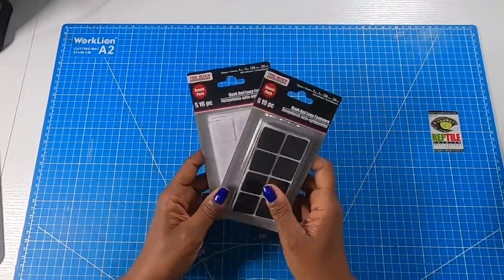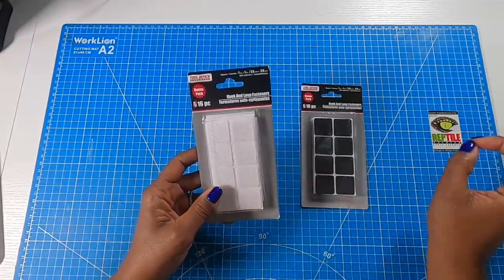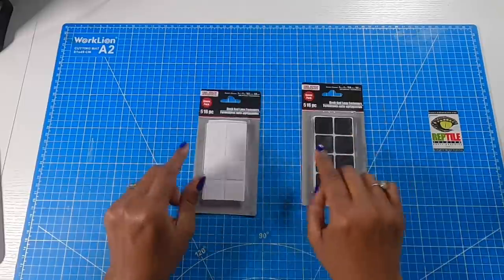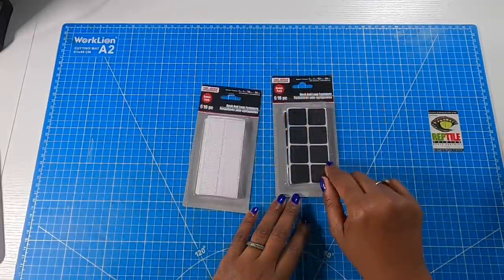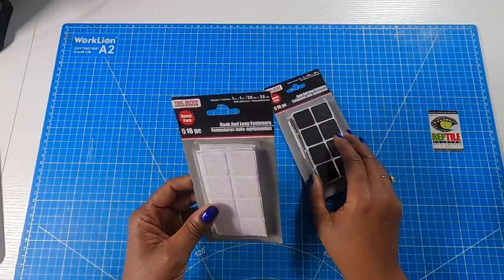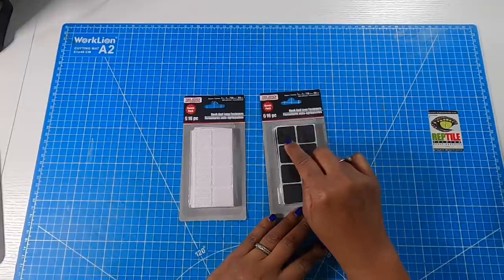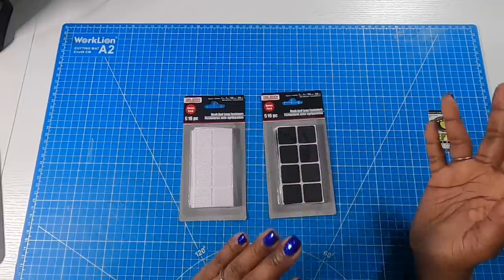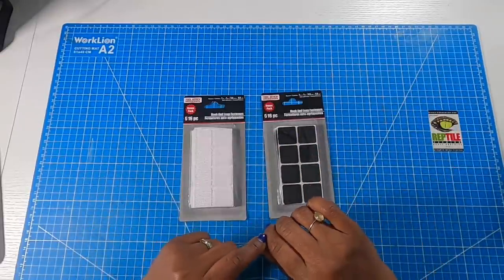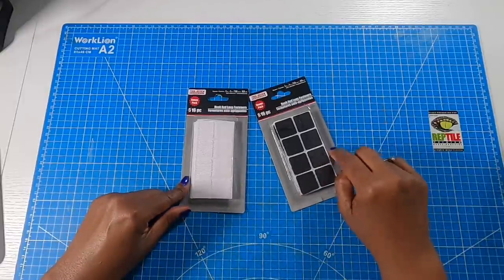Now we're going to go to the automotive department. I showed you the round circular Velcro dots that they sell in the craft section, and quite a few of you left comments telling me to check out the square ones in the automotive section. They have them in black and in white, and you get 16 pairs in each pack. I haven't tried these, but if they're in the automotive section, I'm thinking they might be super, super strong. What I like about these is that they are so large — you could actually take one set and divide it into four, making these go a long way. When you cut one into fourths, it's probably about the same size as those circular discs.